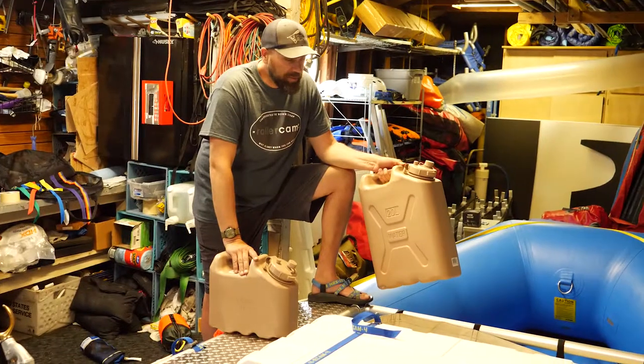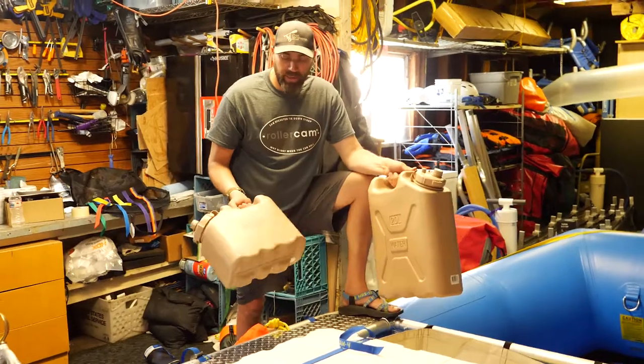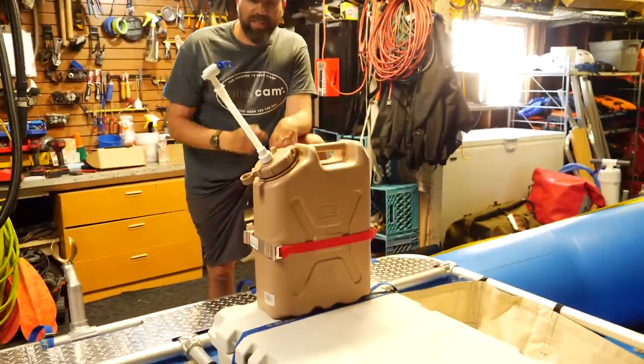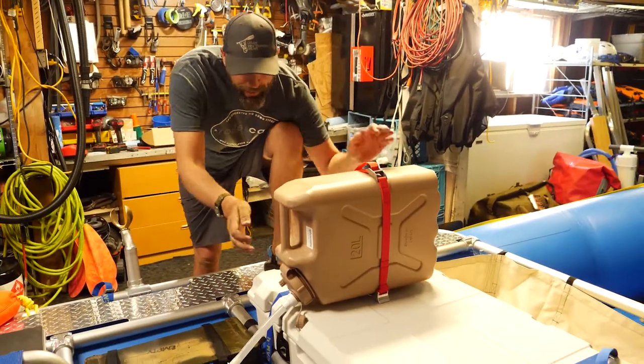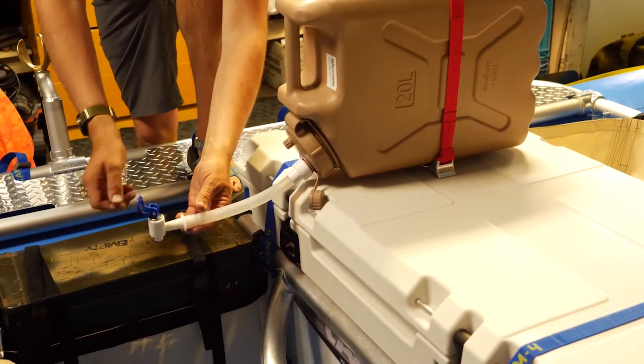Scepter water jugs — they seal tight, very convenient. They come in a 20-liter and a 10-liter. Here are a couple of accessories that make the Scepter can really cool. Fill it up with water, stick it down, and when you need to dispense, just flip it open.